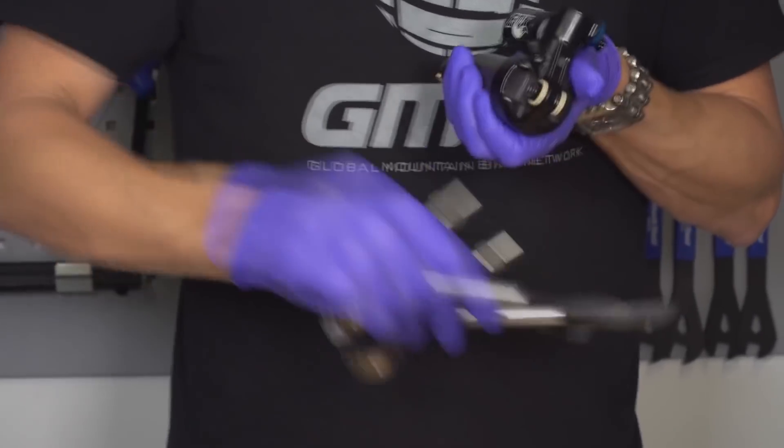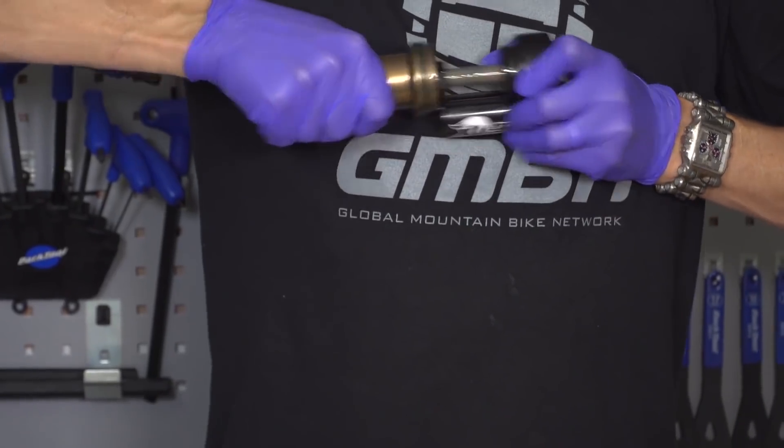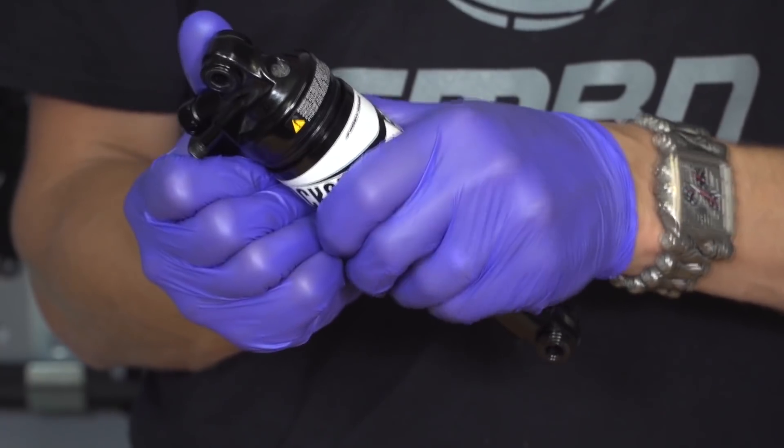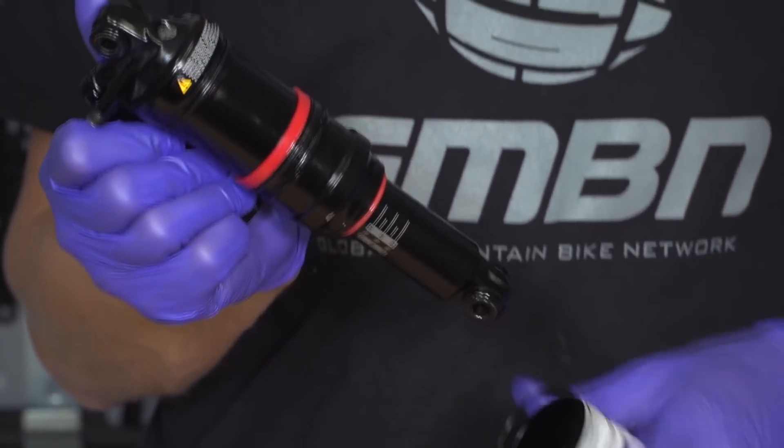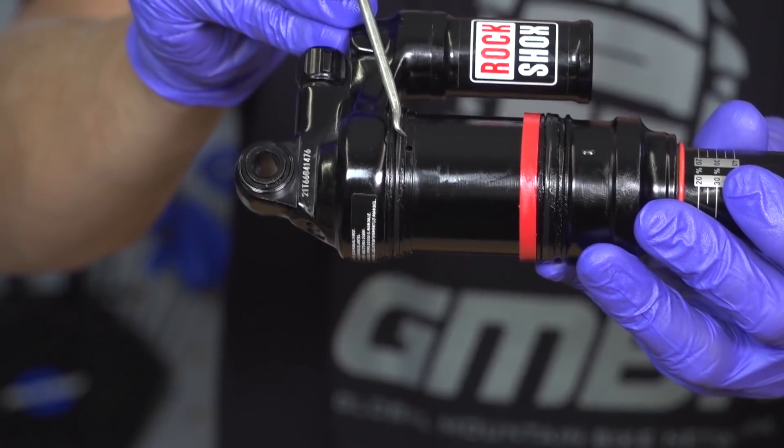To reseat the seal, deflate all the air out of the main valve on the shock, then unscrew the air can from the shock and remove the shock from the bike. Pull the air can straight off and you'll get access to the seal itself, which you can then reseat. If you're not comfortable doing that, take it back to whoever services shocks. If it's damaged, get them to look at it first. I'll throw you to a video on shock volume spacer installation — it shows you how to remove the air can safely, even though you won't be installing spacers.